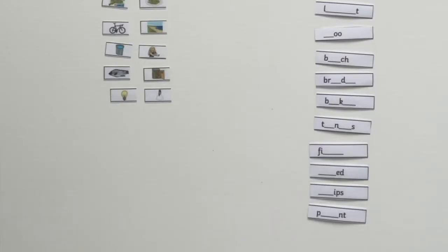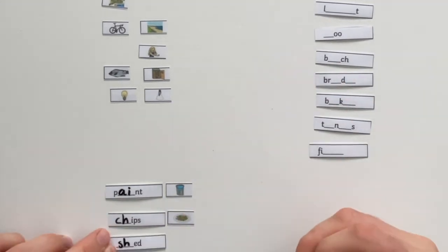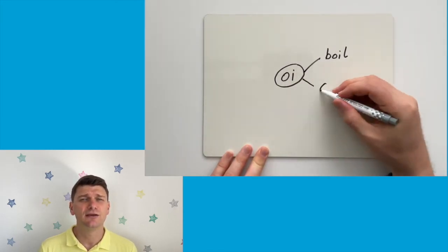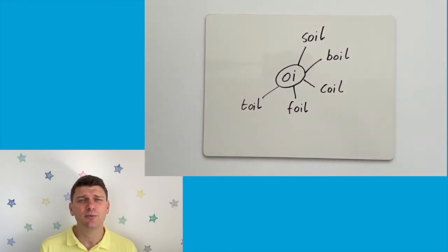To further develop the missing sounds activity you could chop off the pictures and then get your pupils to fill in the missing sounds before trying to match them to the correct picture. And why not see how many words with a particular spelling pattern your children could make — you could even time them, perhaps give them a minute to see how many words with that spelling pattern they can come up with.